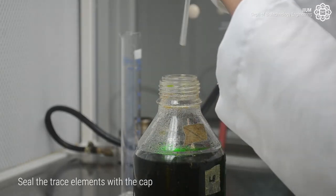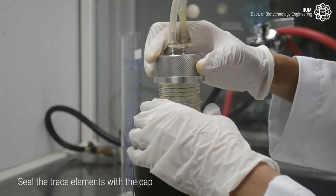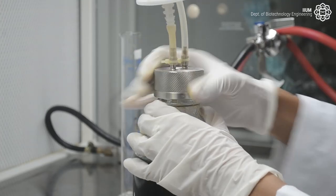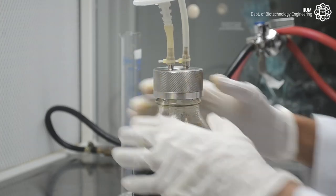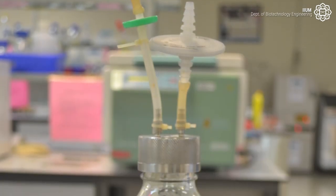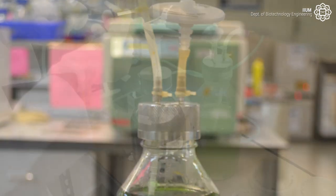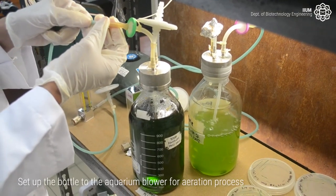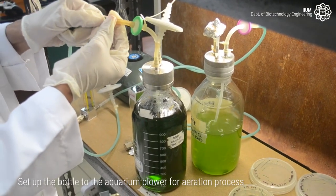Seal the trace elements with the cap. Then set up the bottle to the aquarium blower for the aeration process.